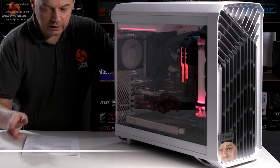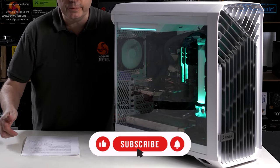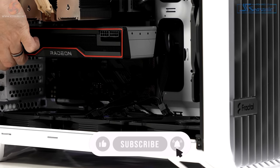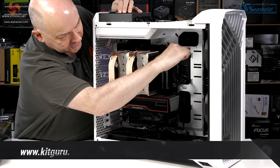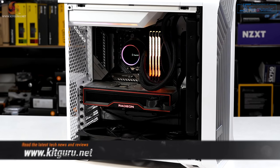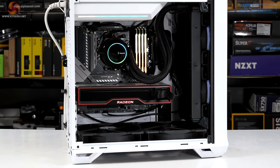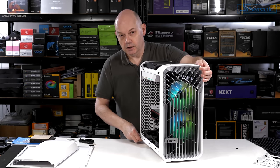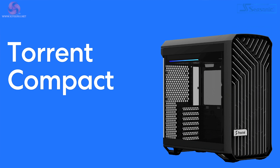Before I get into my review of the Fractal Design Torrent Nano, it would be an enormous help if you could first take a look at my review of the Fractal Design Torrent, and if you've got time, also take a look at the Fractal Design Torrent Revisited. We're also putting up a review of the Fractal Design Torrent Compact, which is a smaller version of the Torrent but larger than a Nano.